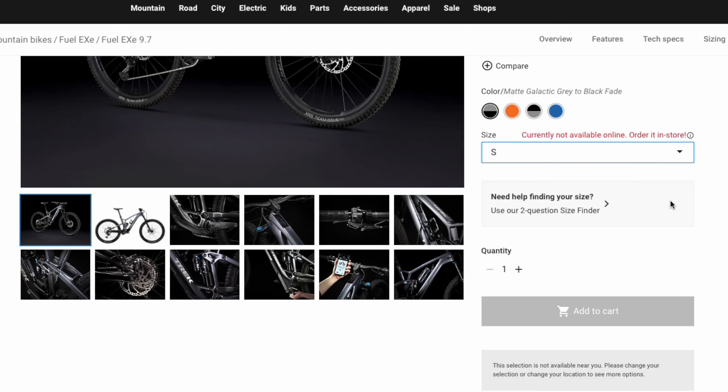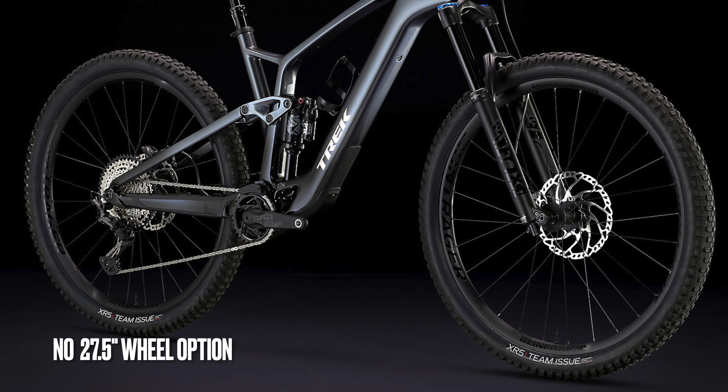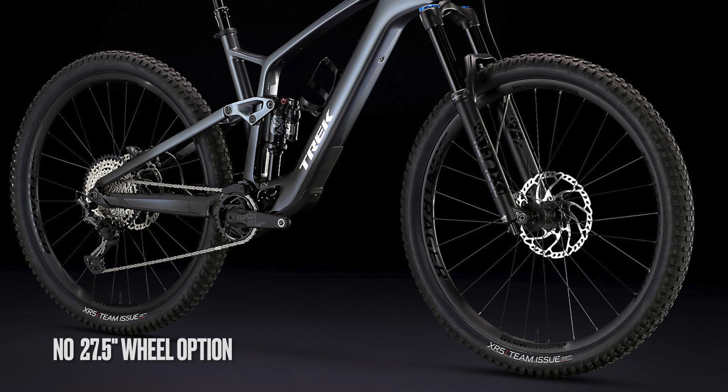Other than being powered by a motor, are there any other differences between the EXE and the regular Fuel EX? The answer is yes. The first difference is the EXE doesn't have an extra small size — sizes available are small to extra large. Also, there's no 27.5-inch wheel option, so if you want the EXE, 29-inch wheels are your only option.